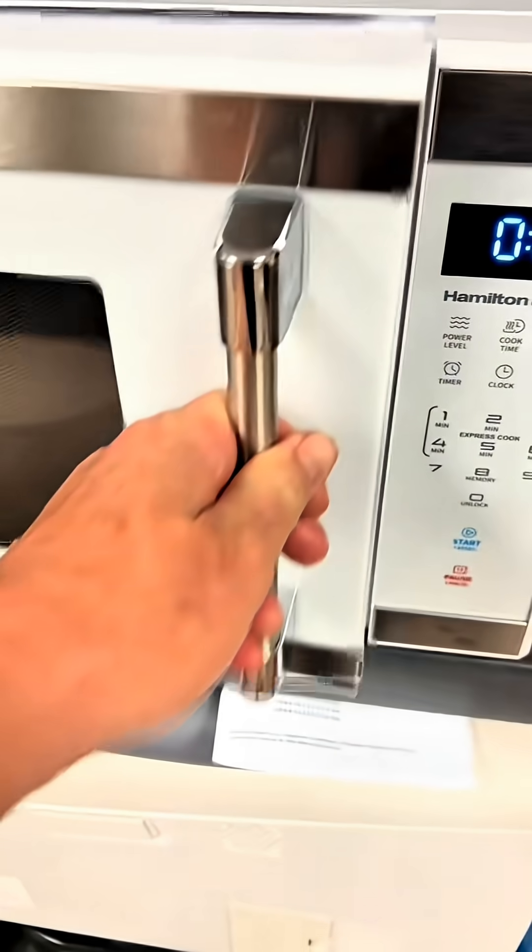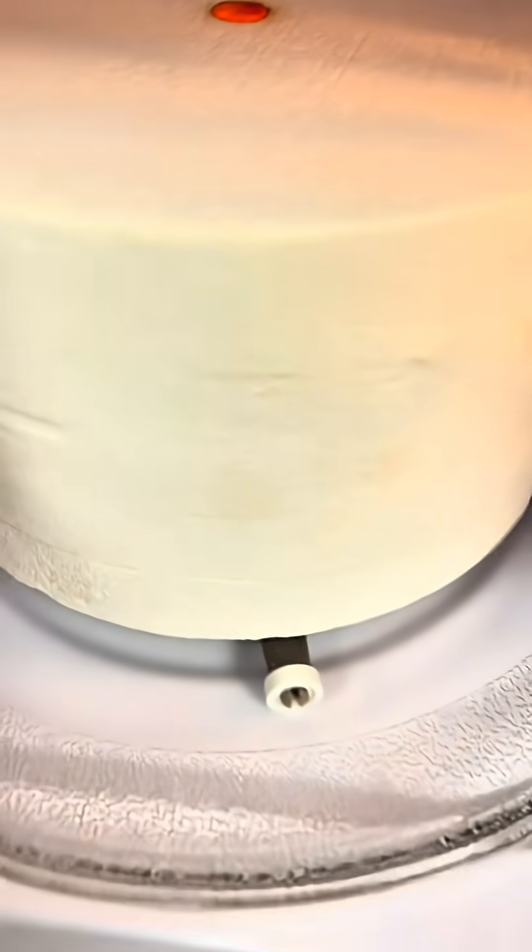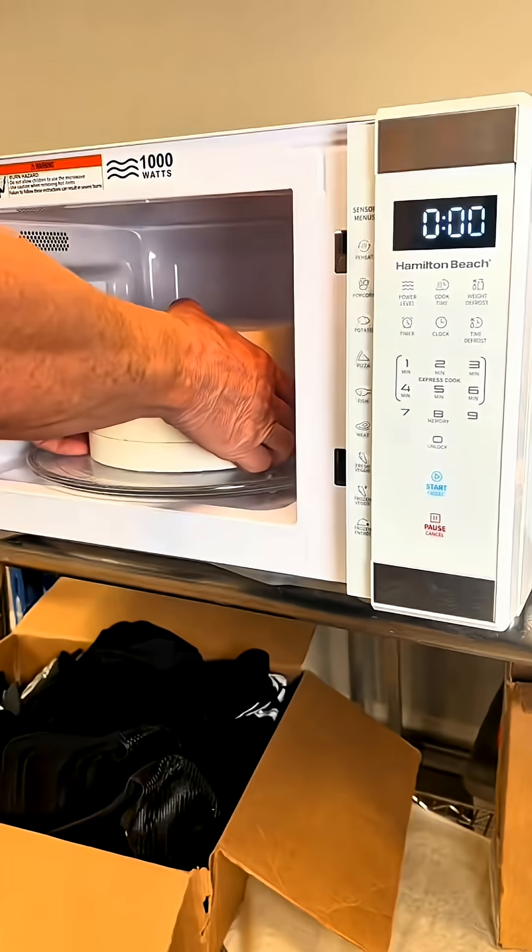Hey, and you experts — don't bother leaving comments talking about, "You can't melt glass in a microwave." Bro, this ain't a magic trick, and Google is free.